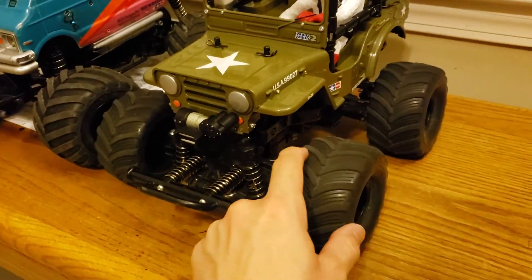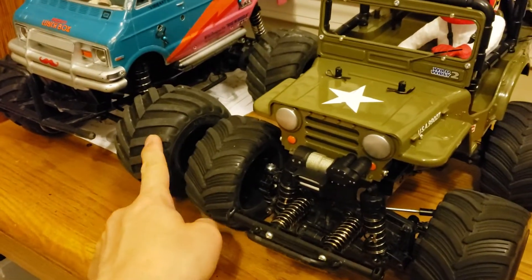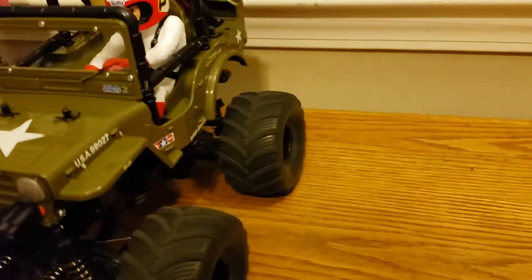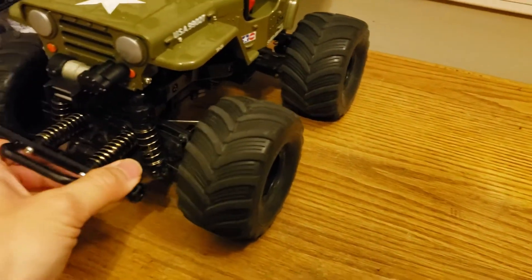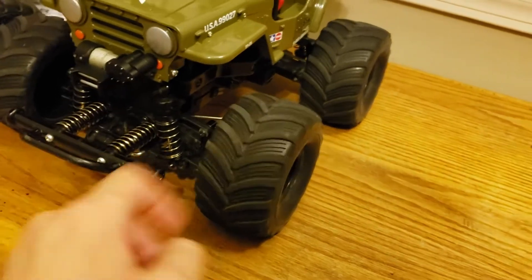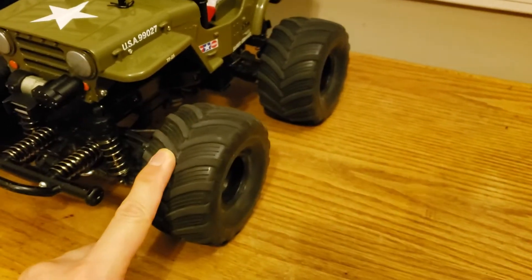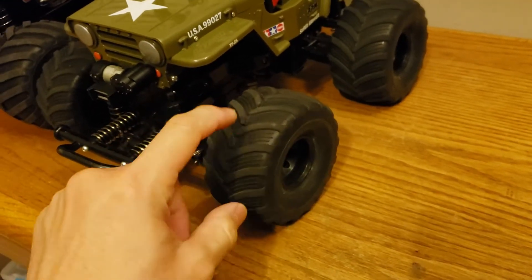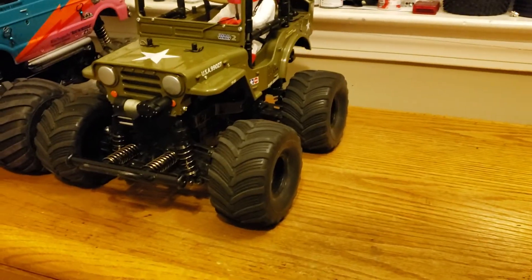These tires are not the Wild Willy 2 tires — the Wild Willy 2 should come with the same tires as the Lunchbox. But I kind of like the smaller look of these tires; it keeps the center of gravity lower. These tires are off an ECX Barrage Doomsday, so I don't think you can get them anymore, but I had them on hand and they look pretty good on this chassis.